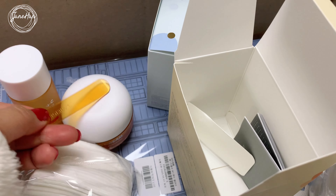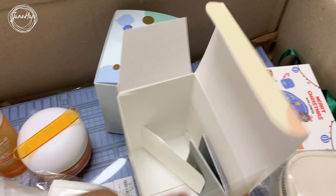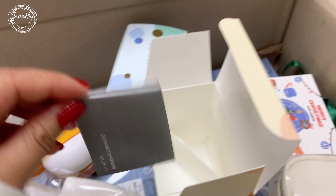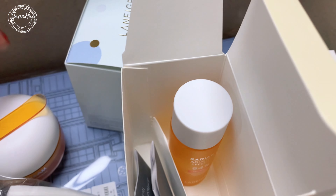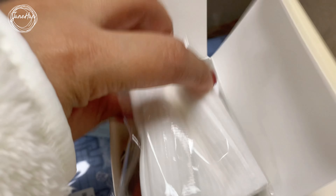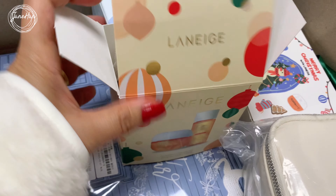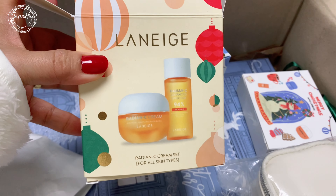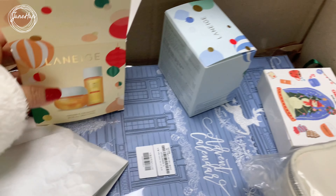The spatula can be used for the cream, but usually I don't really need it anymore. That's the first item I ordered. It comes in this box, and it is in a holiday box like this one.